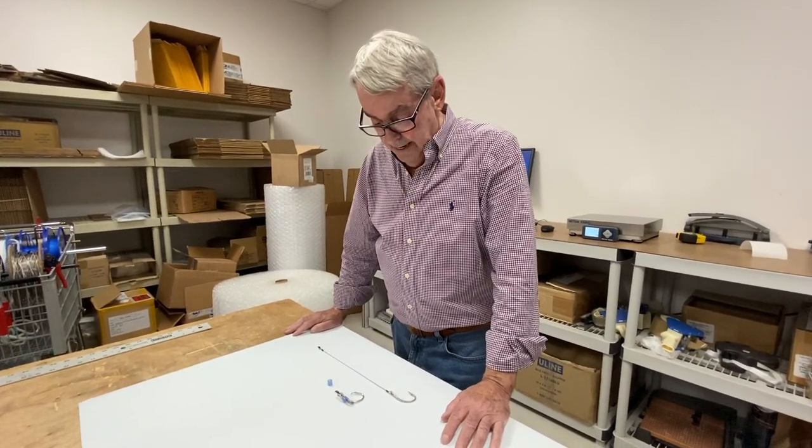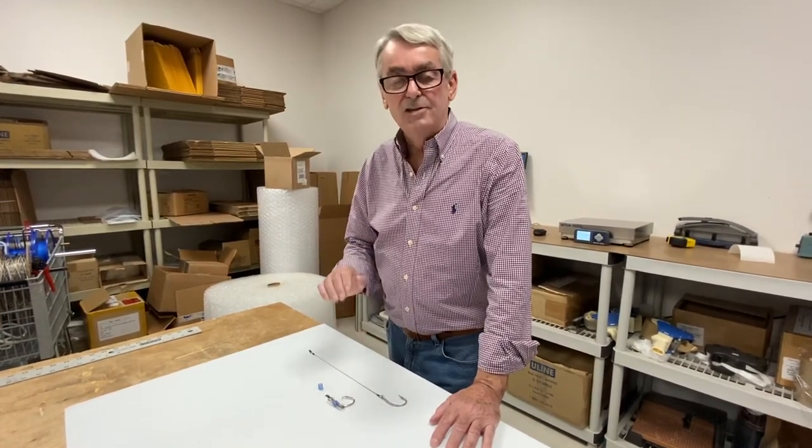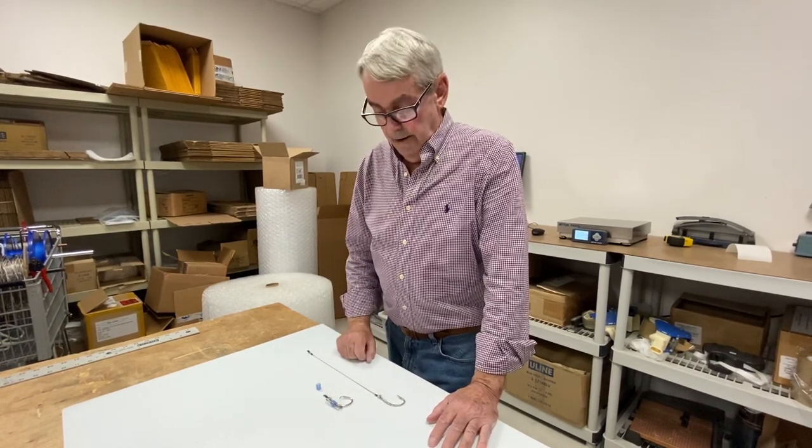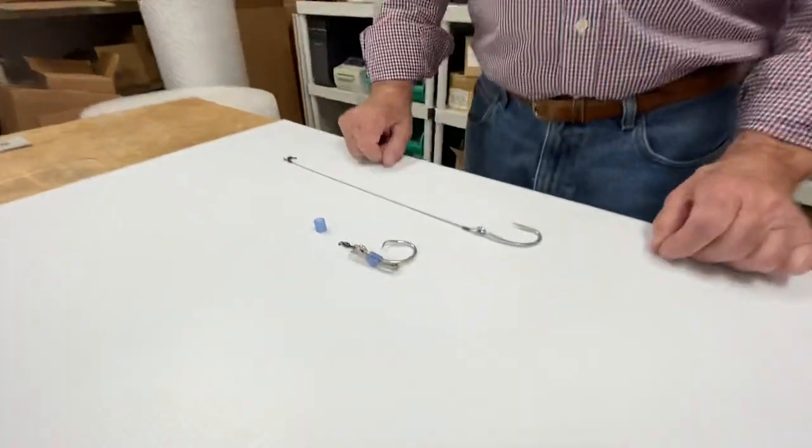What I'm going to show you is a tuna trap or a mousetrap. It's a hook that's going to be hidden inside of a butterfish when you're chunking for tuna. You can use circle hooks or J-hooks or whatever, but I'm going to show you how to make this trap and why you should use some on particular days.